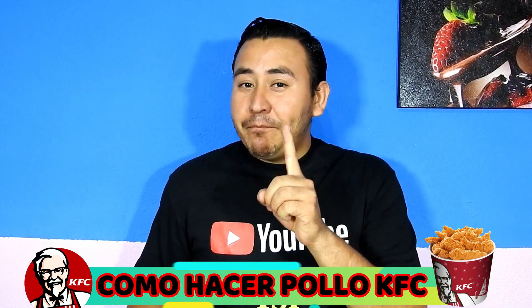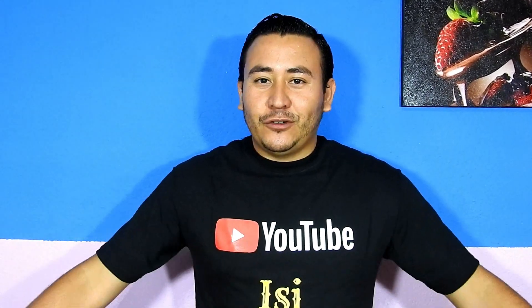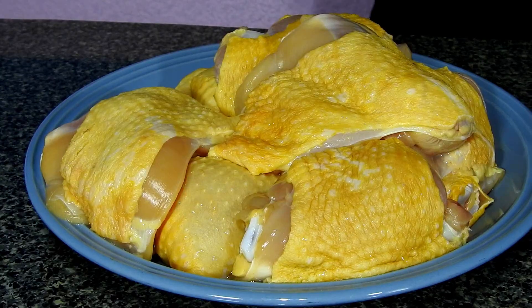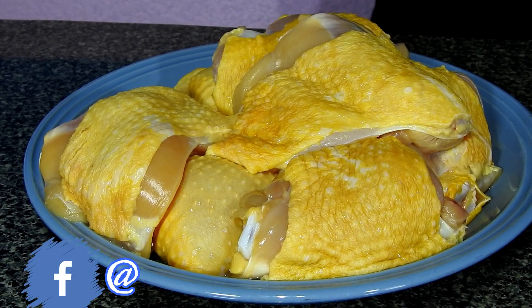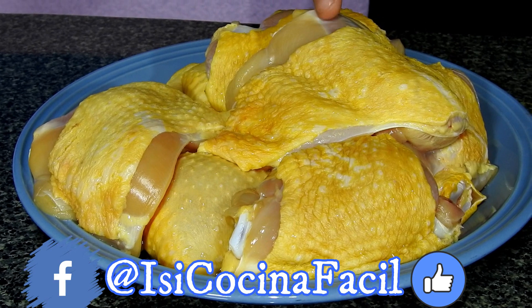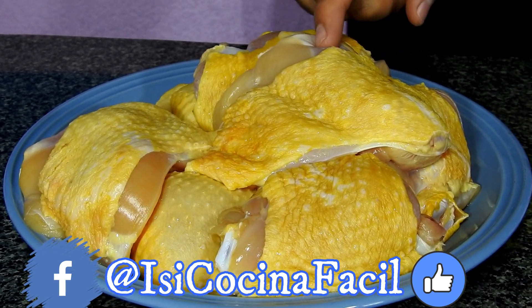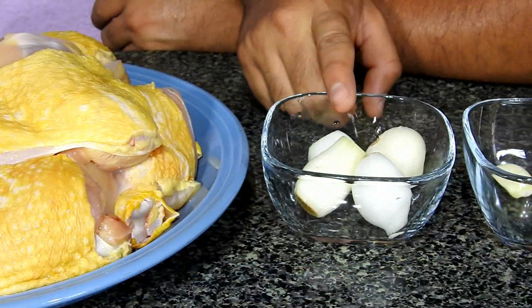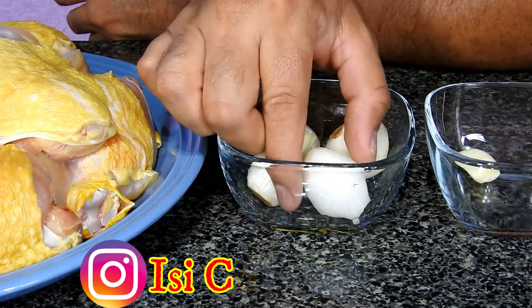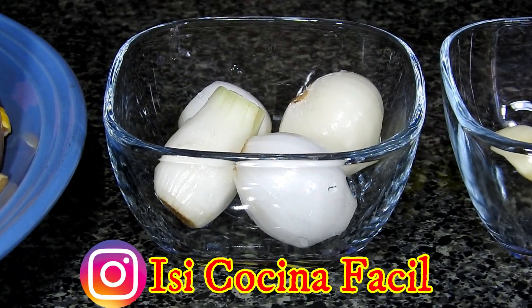The first step — I will show you all the ingredients and how we are going to prepare this. Let's get started. For the first step, I have 10 pieces of chicken — I'll be using about 5 pieces, and a few more pieces to give it extra flavor.